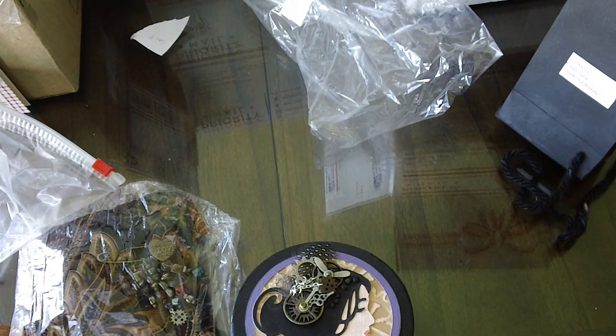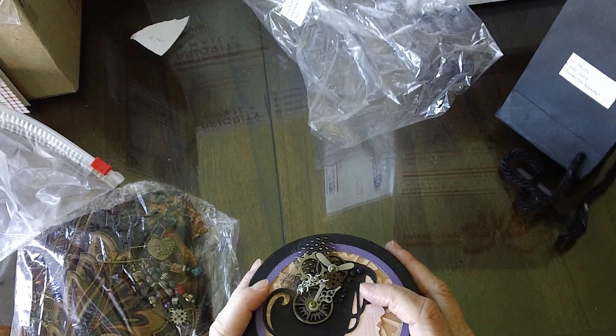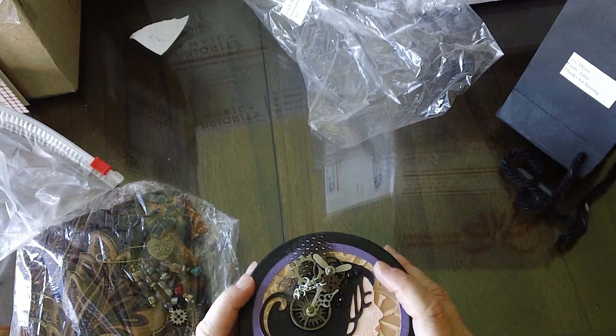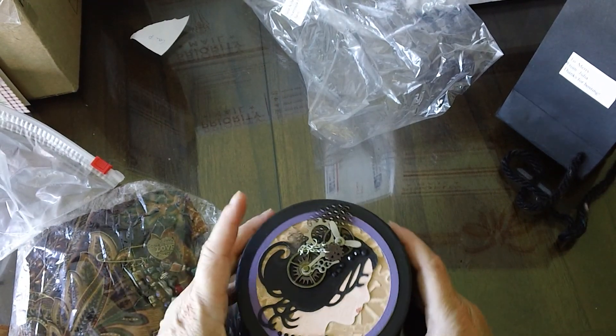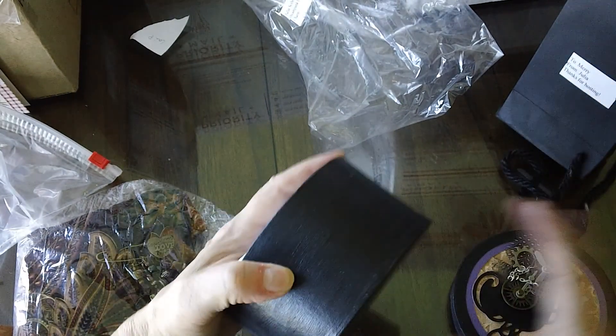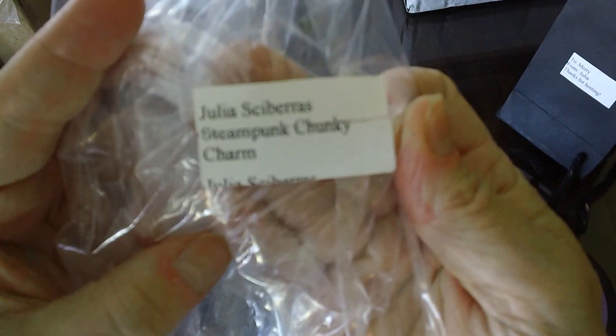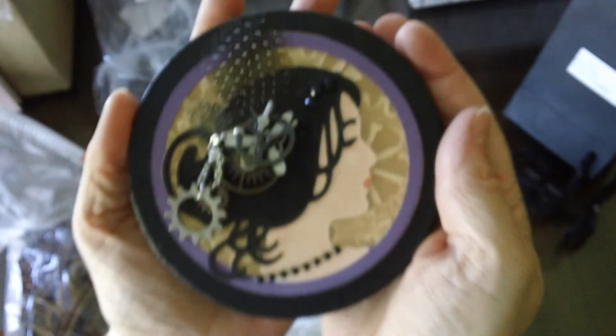This is Mary from Mini Album Scraps and this is part two of the Chunky Charm Steampunk Swap that ended in September of 2014. This is Julia's presentation — the lid.